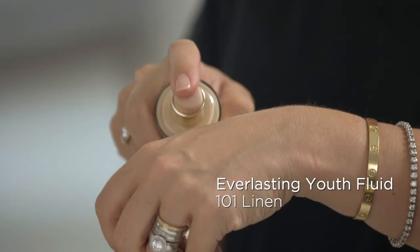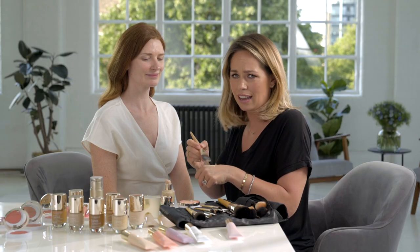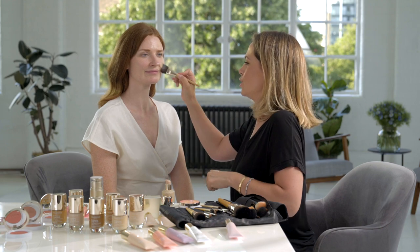Of the 24 shades of the Everlasting Youth Fluid, we've selected 101 for Rosie. I'm going to use a brush, but you can absolutely use your fingers if that's what you're used to.